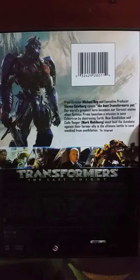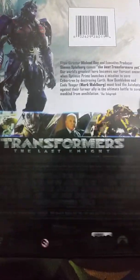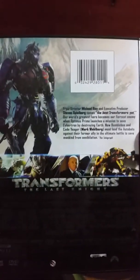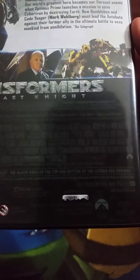Here's the front. Here is the spine. And here is the back. There are no bonus features on here because you can only find them on the Blu-ray. This is rated PG-13 and it is 154 minutes — you probably couldn't see that because I had to read it.